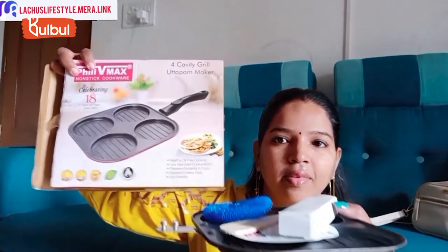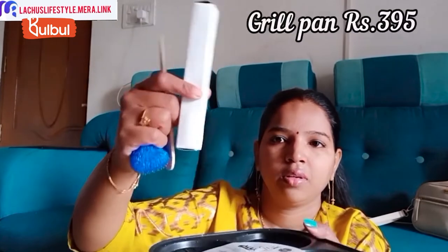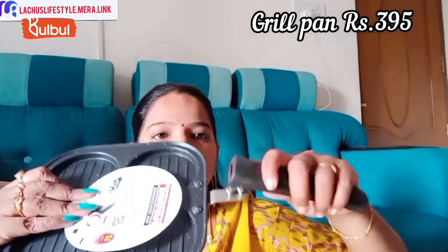There is a non-stick grill pan with 4 cavities. It comes with a cleaning brush and a non-stick coating. There is also a handle that can be fixed on easily.